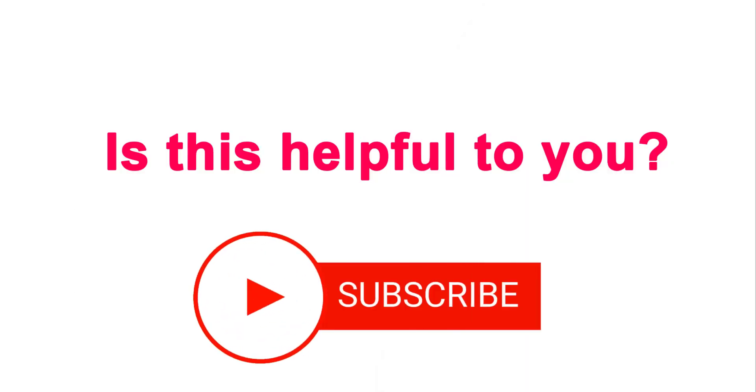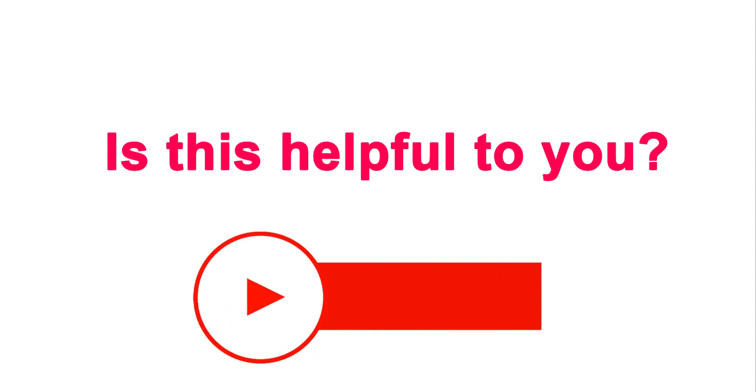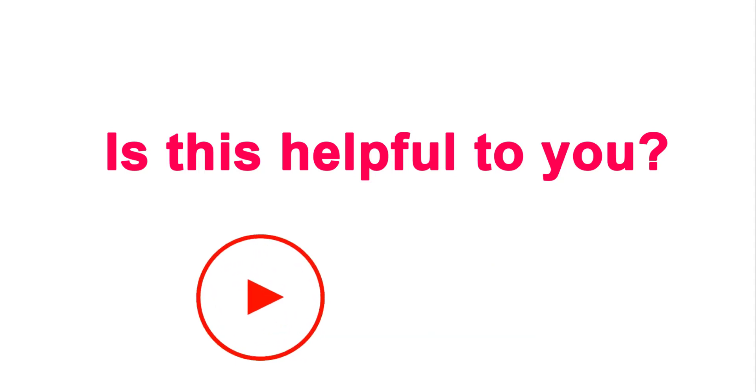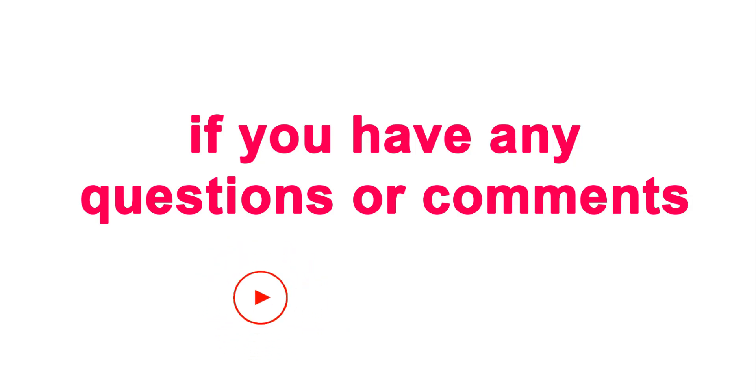If you found this video helpful, please give it a thumbs up and consider subscribing to our channel for more useful tips and exciting camera adventures. If you have any questions or tips to share with the community, drop them in the comments below. Thanks for watching, and happy shooting with your Insta360 GO 3. Until next time, stay safe and keep exploring. Bye!